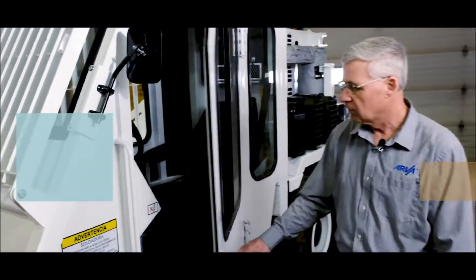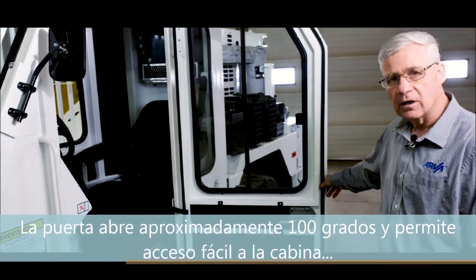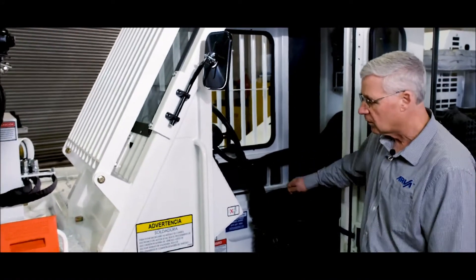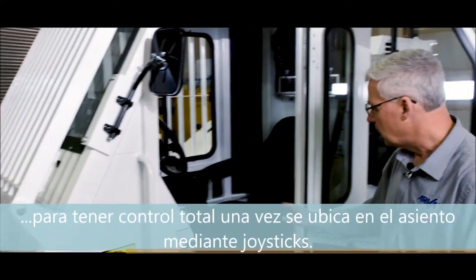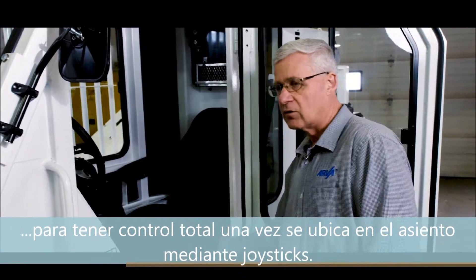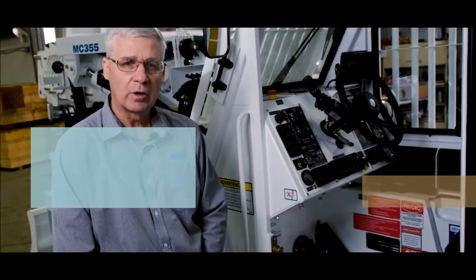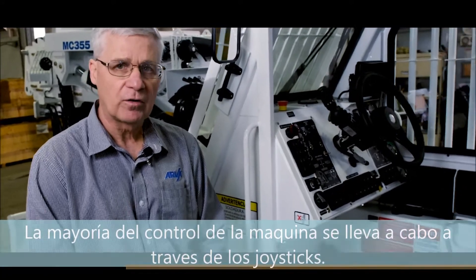The door opens approximately 100 degrees, allowing the operator to enter into the cab. When seated, the operator has full control through joysticks to operate the machine. The majority of the operation of the scaler is controlled through these joysticks.